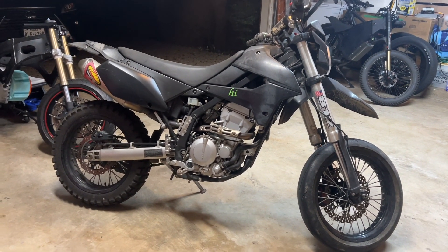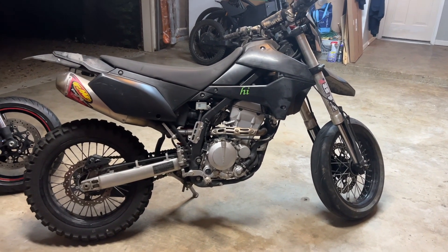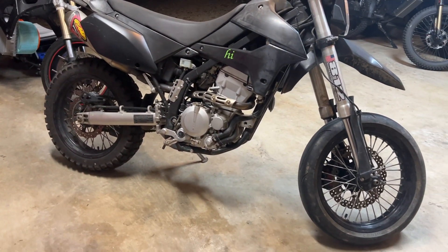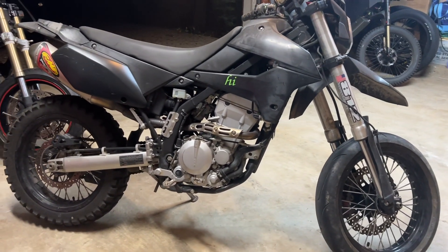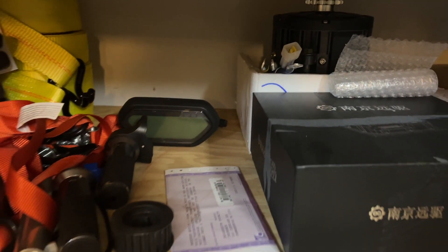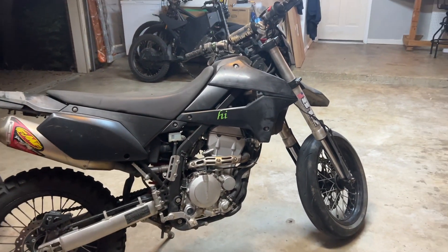Here we have a Kawasaki KLS 250SF, and this bike is actually running. It's kind of an enduro dirt bike, and what we're going to do is convert this to electric. This bike is going to be sort of a quick and dirty, just-get-it-done build. I'm going to throw it together as fast as possible. I've got the motoring controller here, the LCD screen, everything from QS Motor, and I have everything ready to go. I'm just going to throw it on here as fast as possible and hopefully have a running electric bike that I can use.